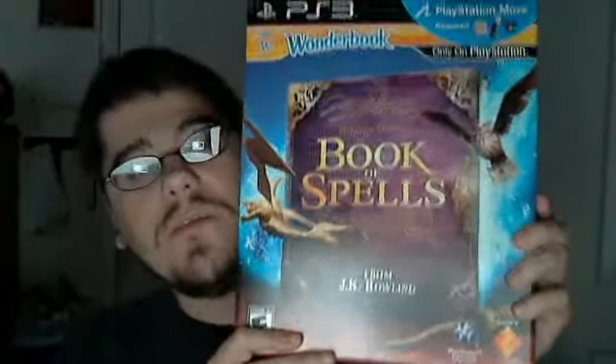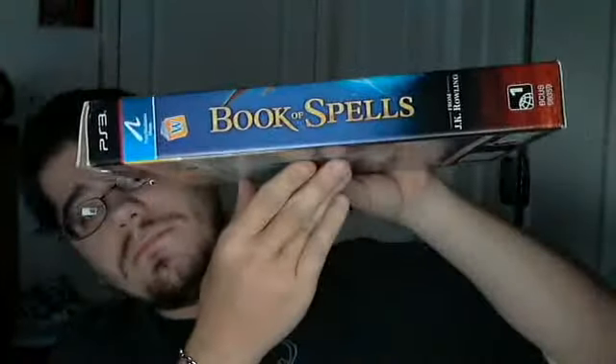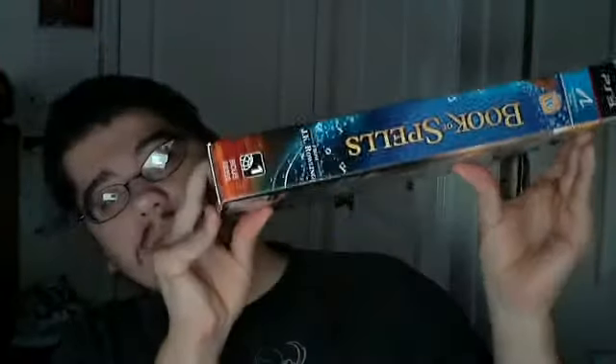Here's what the box front looks like. This side. The other side. And the back.